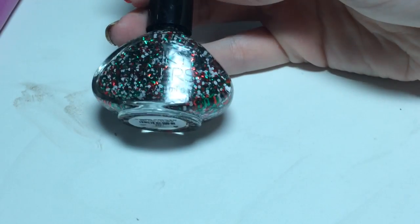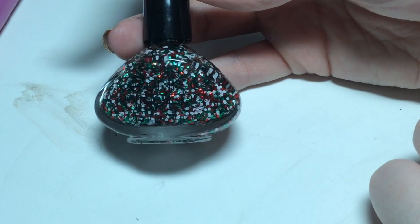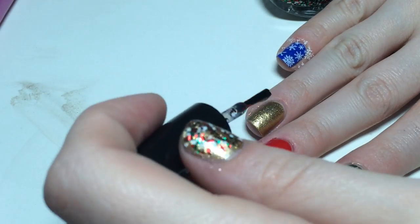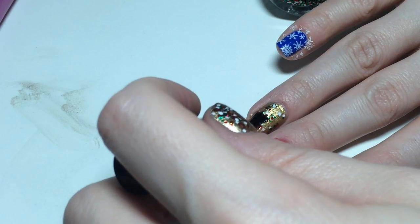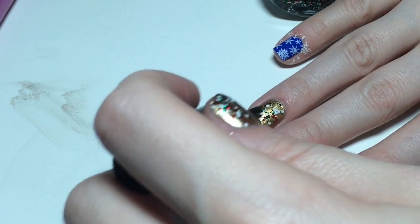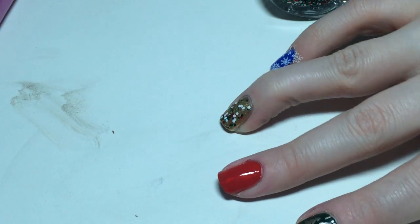Over the gold nail I'm just going to paint this Funky Fingers glitter polish and it is gold, green, white, and red. Today I'm working on the gold. Kind of a weird angle but you get the idea — just painting the glitter on there. This glitter you kind of have to place a little; you can drag it but you kind of have to pat. So it looks like that.